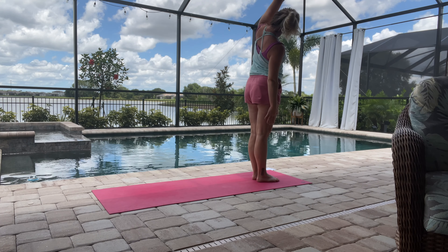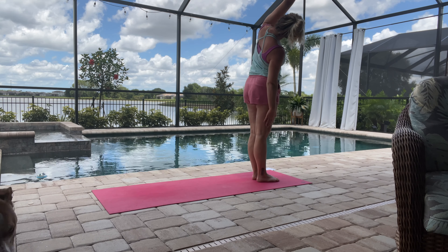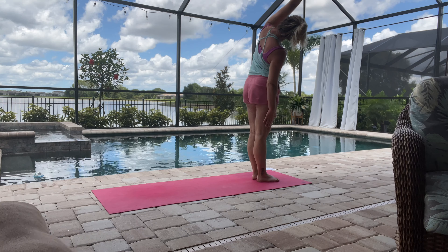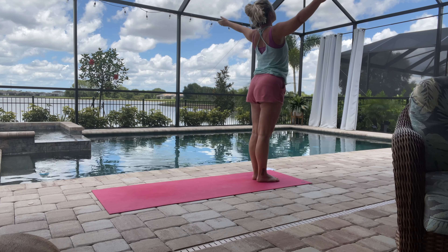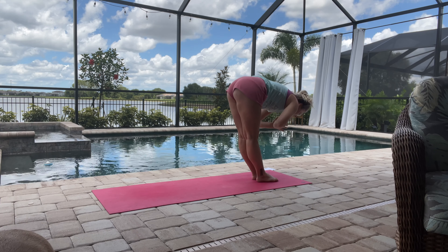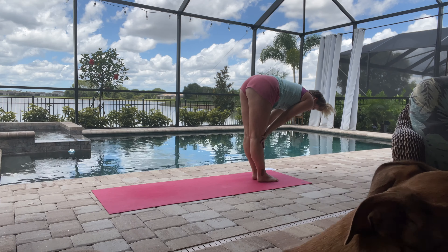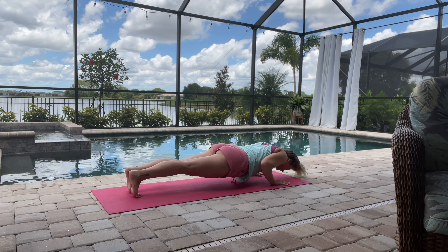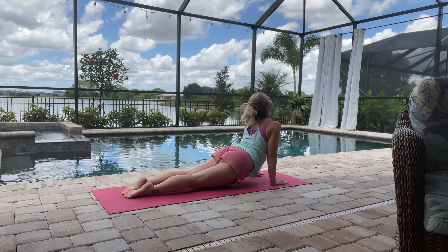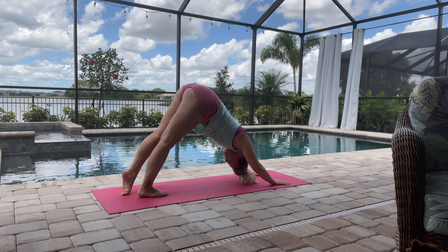Inhale, reaching down that leg, reaching over that left arm. Then inhale down, inhale halfway, and then exhale stepping back into chaturanga, upward facing dog, and then downward facing dog.